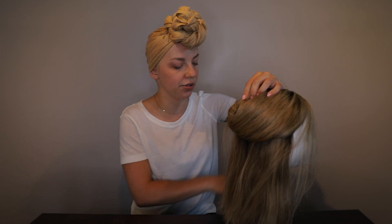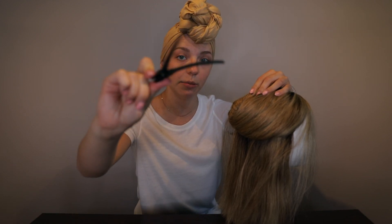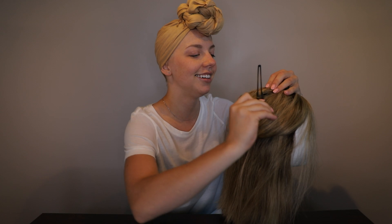For blow drying I like to use two sections — top and bottom — and I fasten the top with a clip. I'm not sure what they're called, but these clips work great for sectioning.